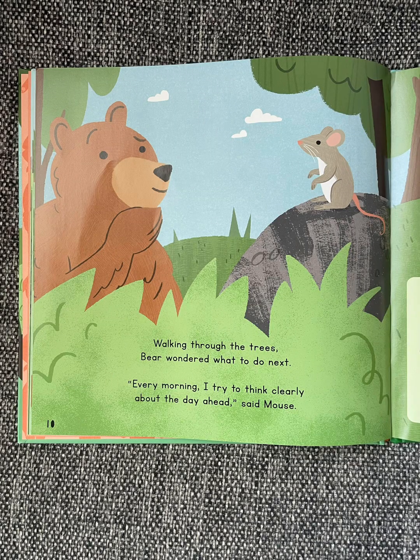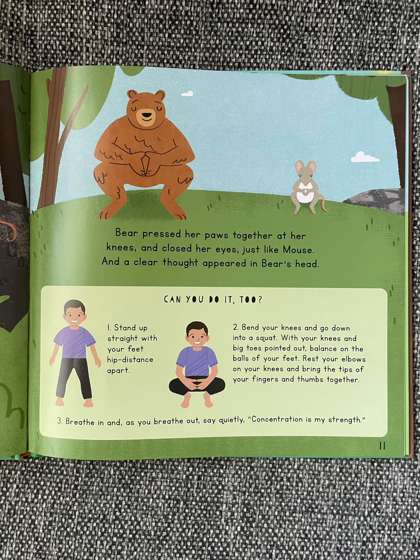Walking through the trees, Bear wondered what to do next. "Every morning I try to think clearly about the day ahead," said Mouse. Bear pressed her paws together at her knees and closed her eyes, just like Mouse. And a clear thought appeared in Bear's head.